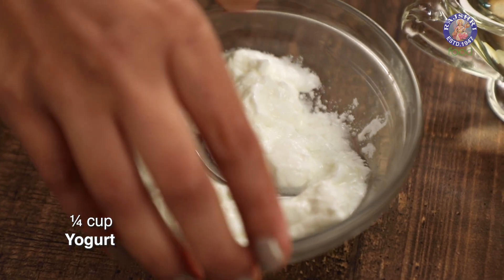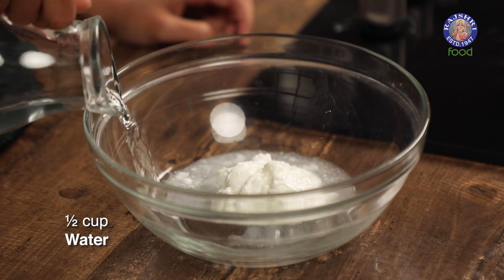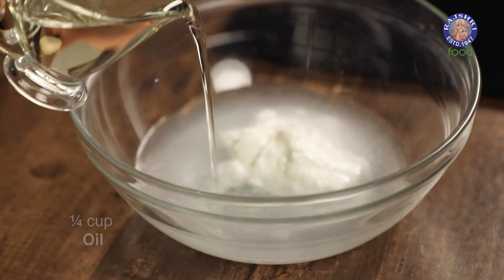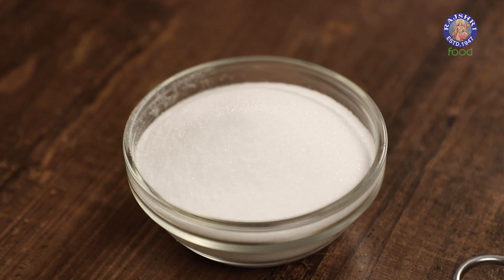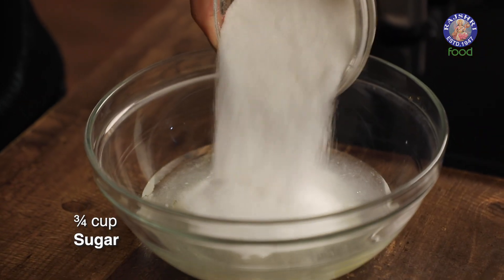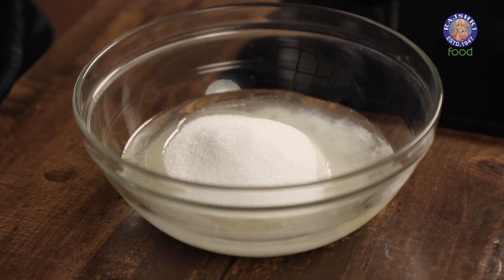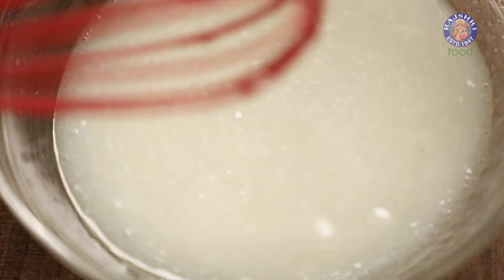Let's start by making the sponge first. To make the batter, I'm going to start with 1/4 cup of soft yogurt, 1 1/2 cup of water, 1/4 cup of oil, and 3/4 cup of sugar. Sugar is considered a wet ingredient because it dissolves itself into all the wet ingredients in the bowl. Mix this well till the sugar dissolves completely.